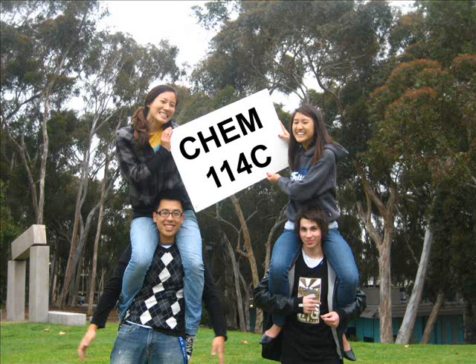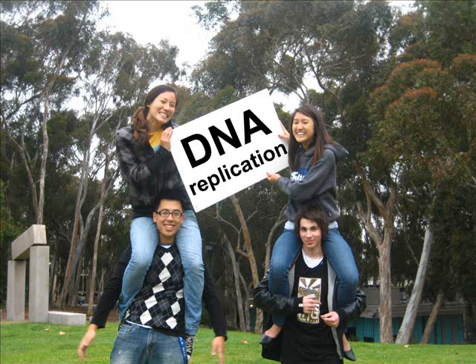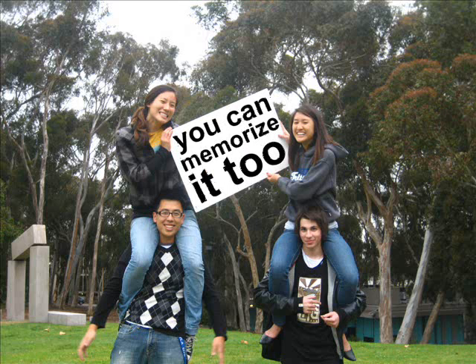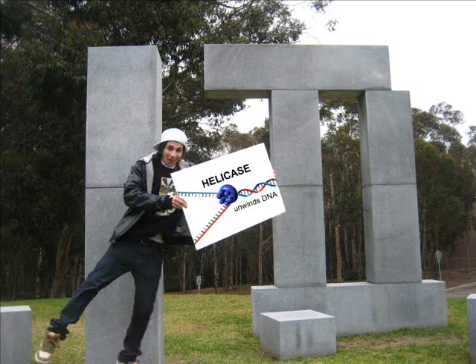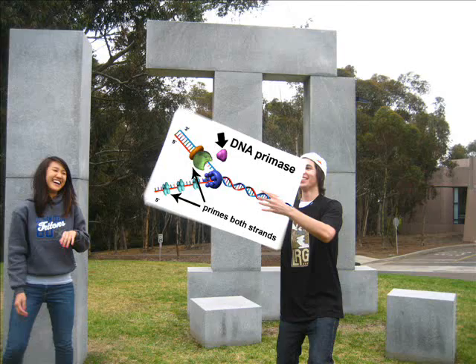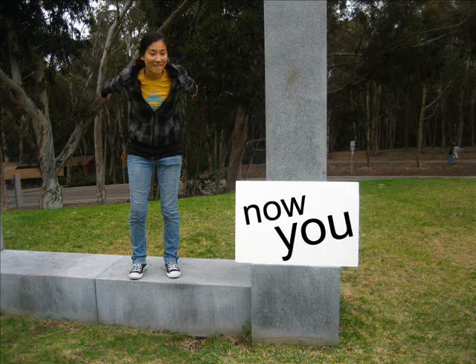Chem 114 — see DNA replication. If you're 5 or 82, you can memorize it too. Helicase unwinds DNA, SSB then keeps it open. DNA Primase primes the strand — but now you gotta pay attention. Green strand...